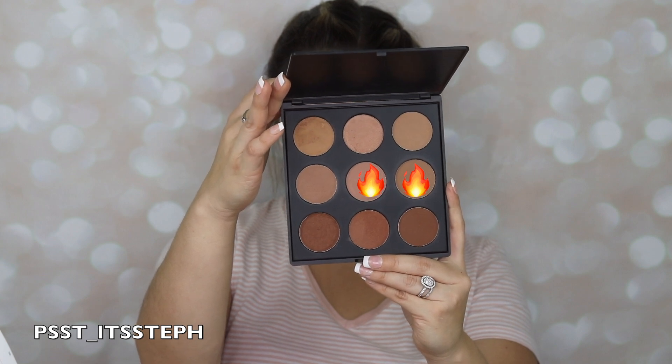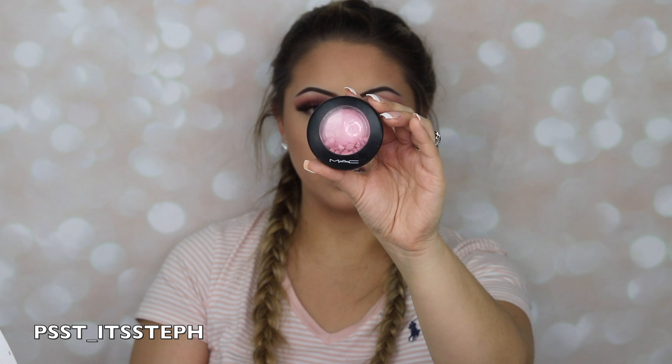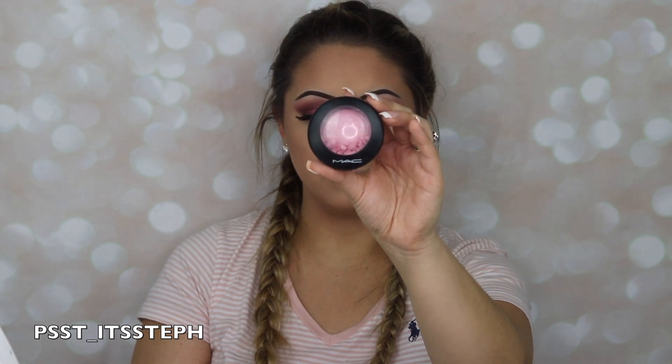I'll be using these colors right here — this is the 9BZ palette. For blush I will be using my MAC Just a Wisp mineralized blush.